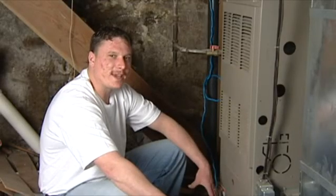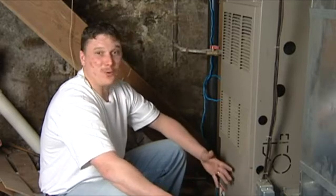Most likely you're a regular homeowner just like me, and you're going to run into a problem with your furnace and you're not going to know what it is.